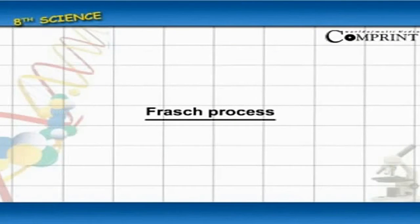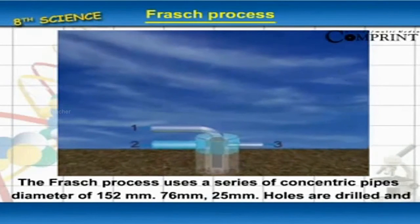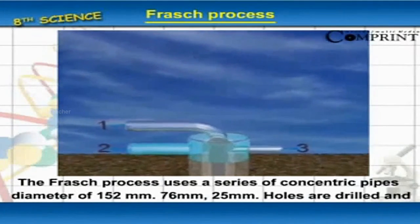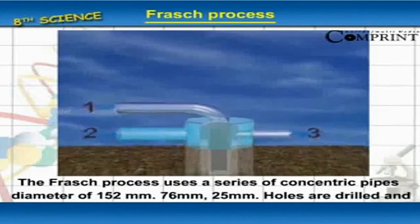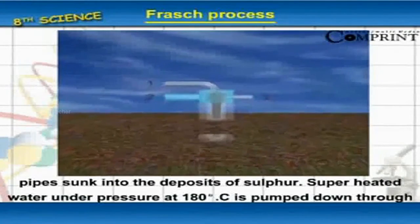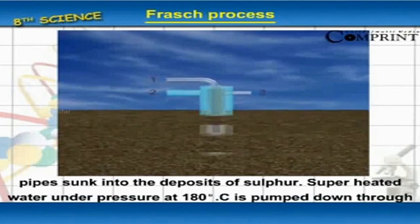The Frasch process uses a series of concentric pipes with diameters of 152 millimeters, 76 millimeters, and 25 millimeters. Holes are drilled and pipes are sunk into the deposits of sulfur.